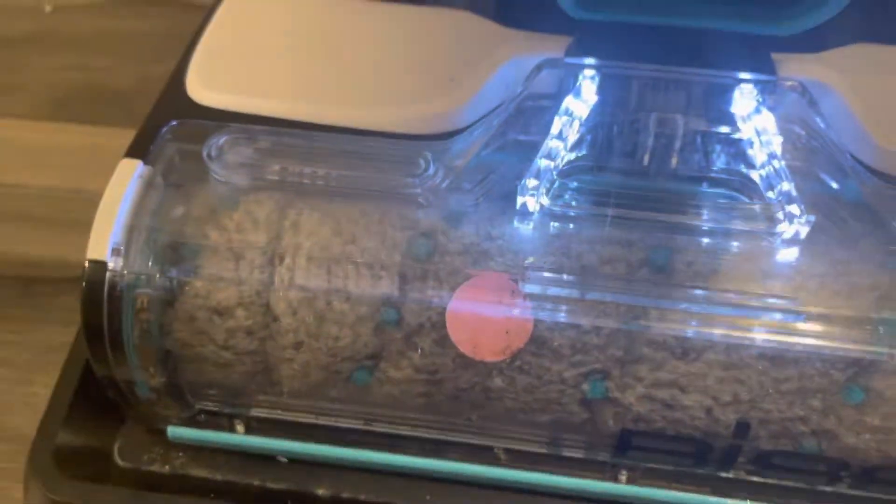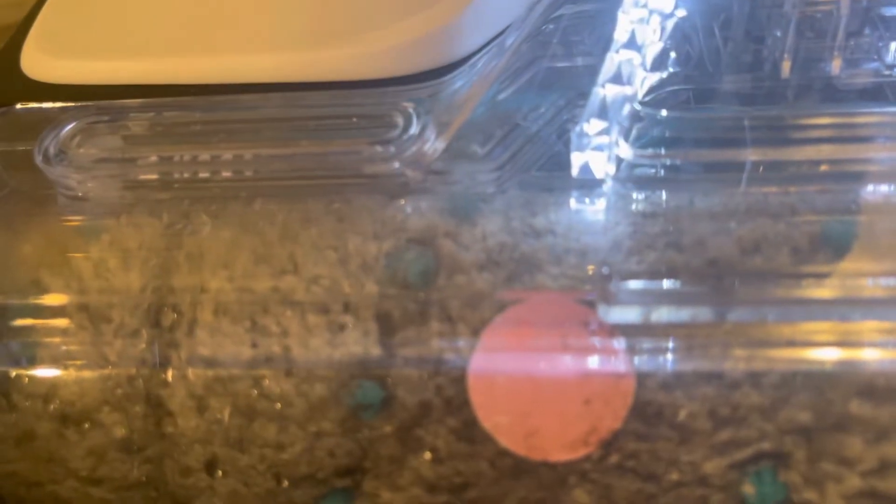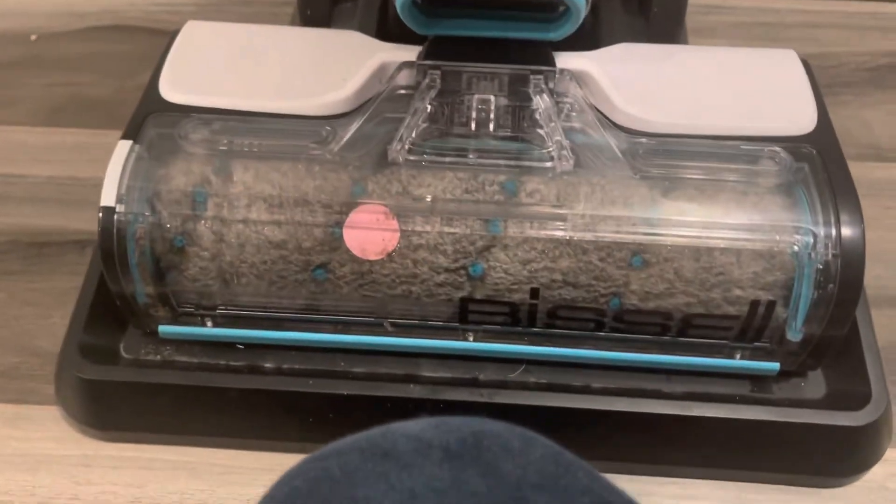This is the self-cleaning cycle. I'll show you how it works — water's gonna come out and some stuff is gonna come out. Just look at it for 30 seconds. Look, it says dirt full.